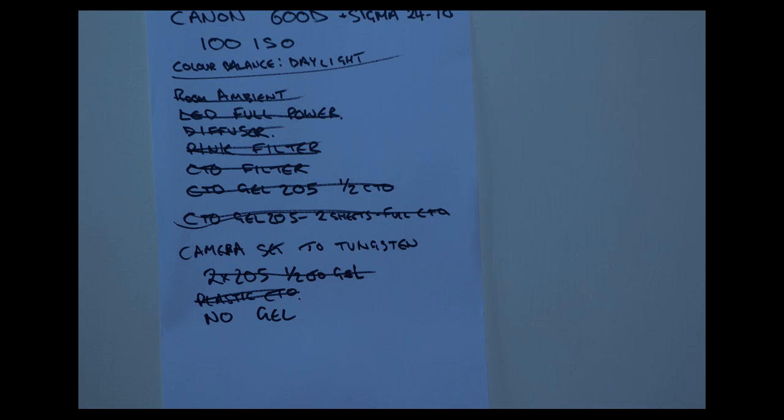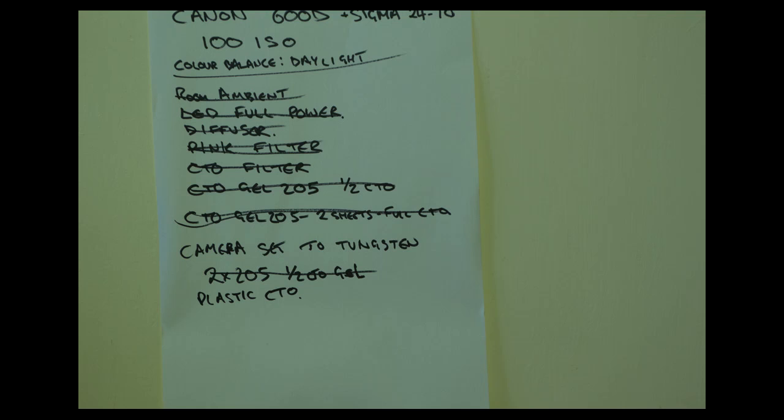As a final comparison, I've set the camera to tungsten and shot the paper with only the LED illuminated and no gel. Obviously the light comes up very blue, showing it's tinted close to daylight — the LEDs are almost certainly daylight balanced. Moving on, here's the camera set to tungsten with the plastic CTO gel on top, which should render the paper as white. It's far from white — it's very green/yellow, showing the supplied tungsten filter is not at all good, as already proven.